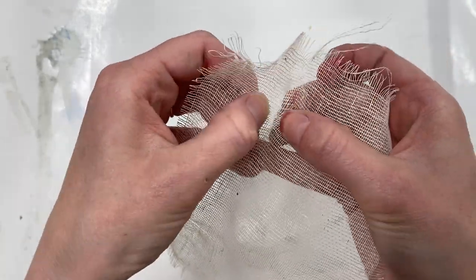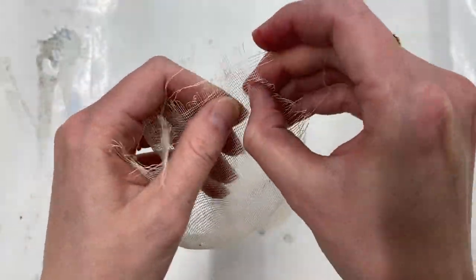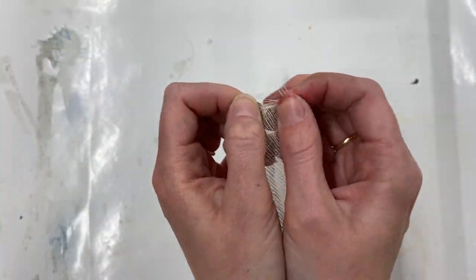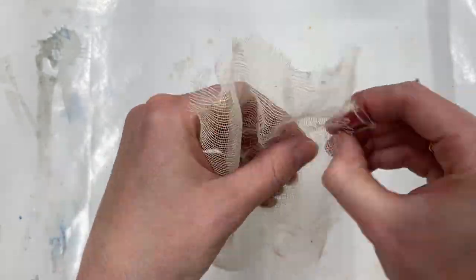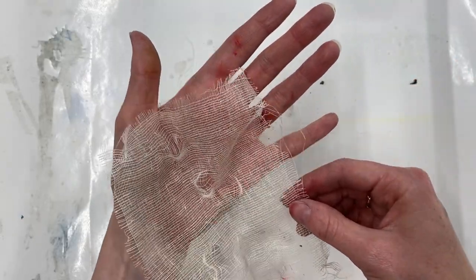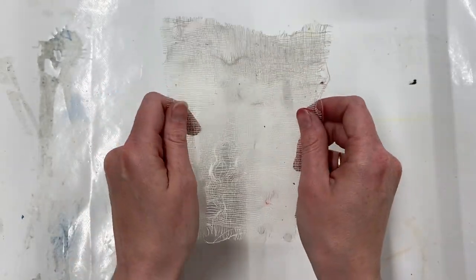I'm going to pull at it to move those threads around — you can manipulate them. I'm going to rough up my edges and even my corners just to get extra texture in there and see what it can do. I've got lots of texture in there now, it's really roughed up. You can do this however you like — I think I'm going to stop here before I get carried away. That seems about right.